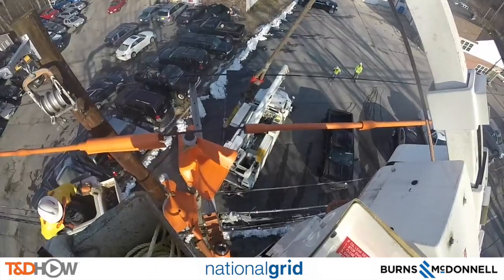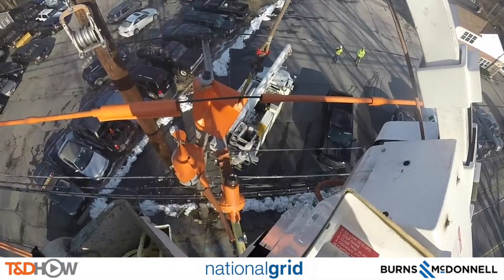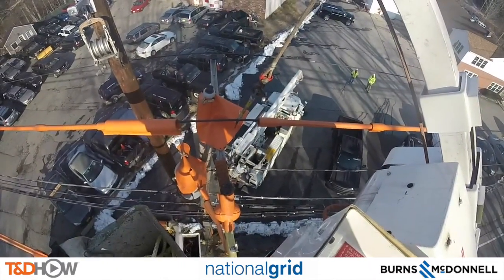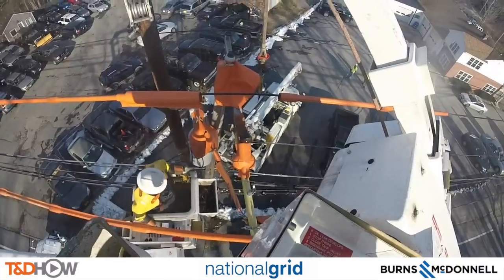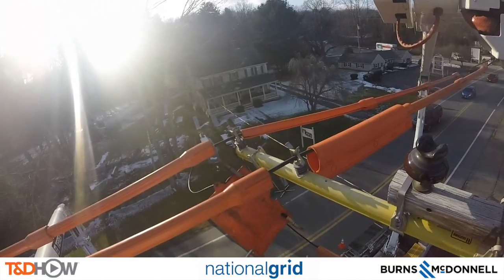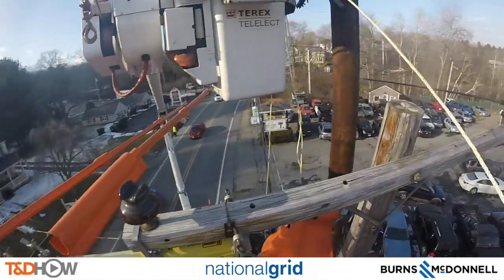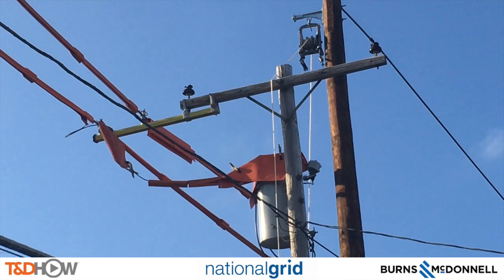Now we are back up above watching the second line — the second phase — actually being moved over to the temporary cross arm. We can now clearly see the two lines attached to the temporary extension arm, and they're going to install a roller to bring in the new lines. As we look up from the ground, you can see that temporary extension arm with the energized lines resting on it. You can also see the roller up above — as they bring in the new lines, they will attach them to the new distribution pole.